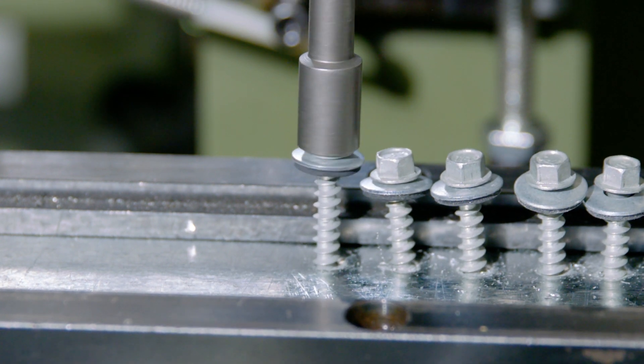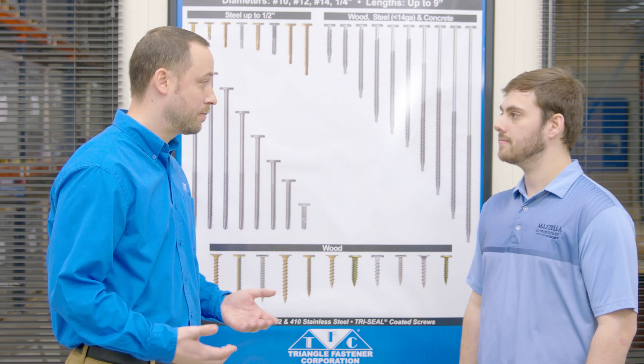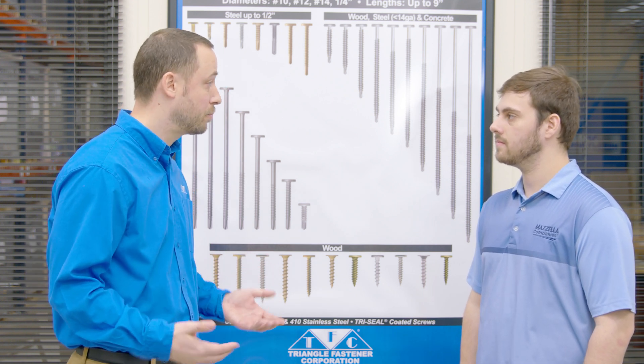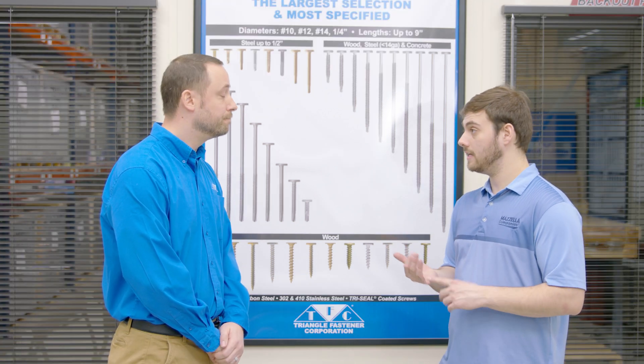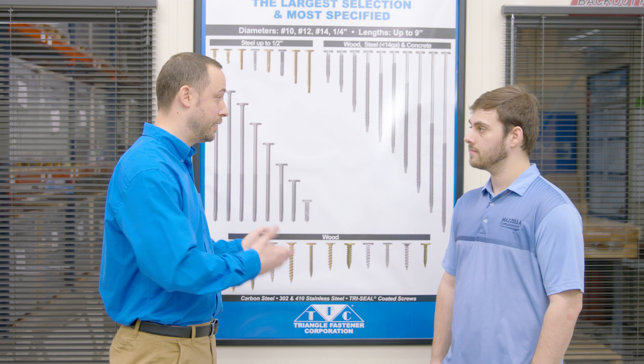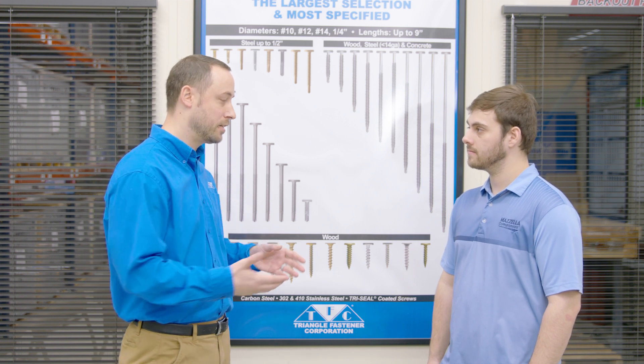Let's talk about coatings. Most of our fasteners, especially anything engineered into your systems, have our tri-seal coating on it — your typical 1,000-hour salt spray coating. Since we coat all of our fasteners, it's a wide range of where you can use them, including treated lumber and non-treated lumber. It's kind of an industry standard just to have zinc plate, but we add the tri-seal coating to almost all of our fasteners just to be ahead of the game.